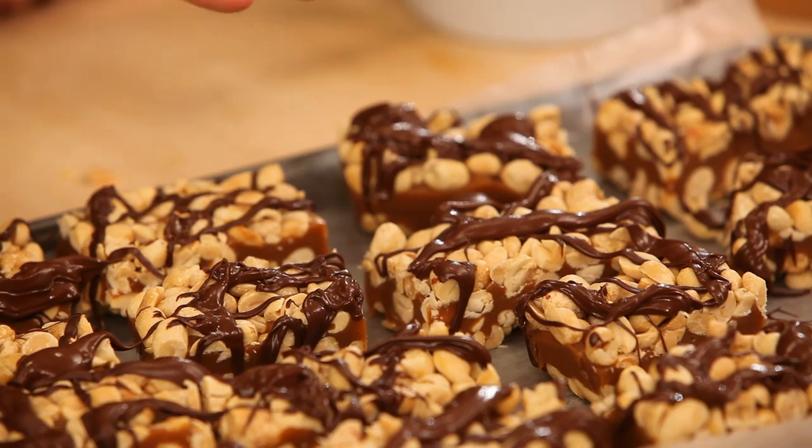So there you have it — peanut butter candy bars! Now you get to take your pick and try these. They totally taste just like the ones I used to love as a kid, with a little bit of a chocolatey grown-up twist.